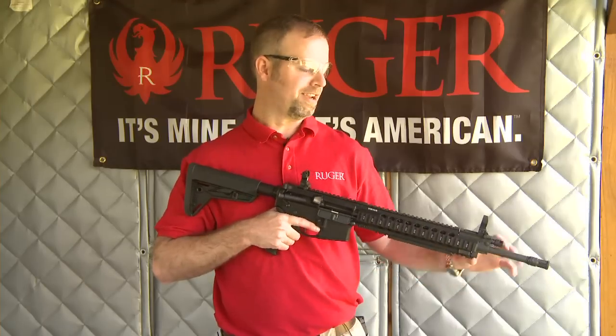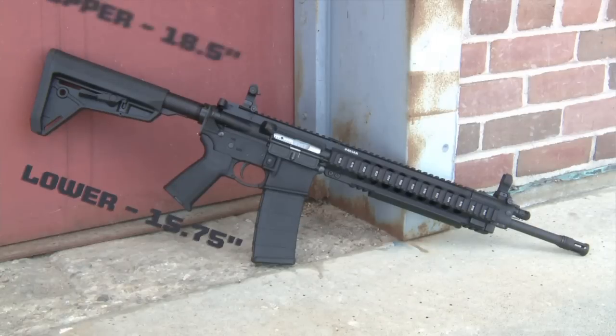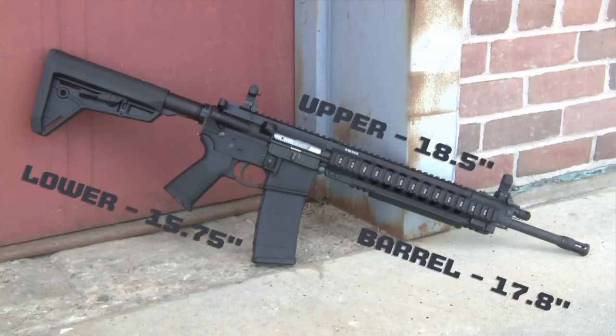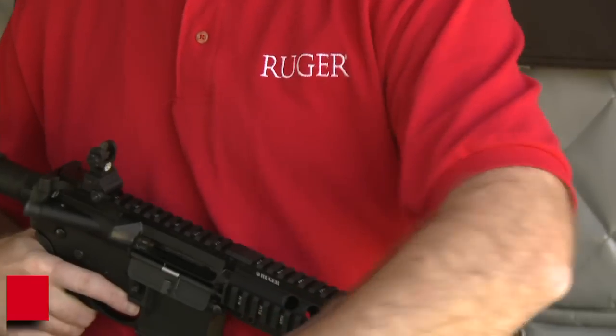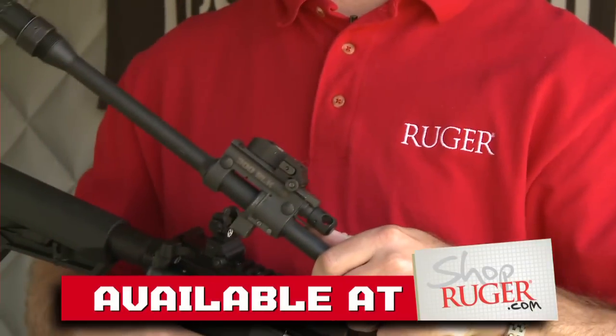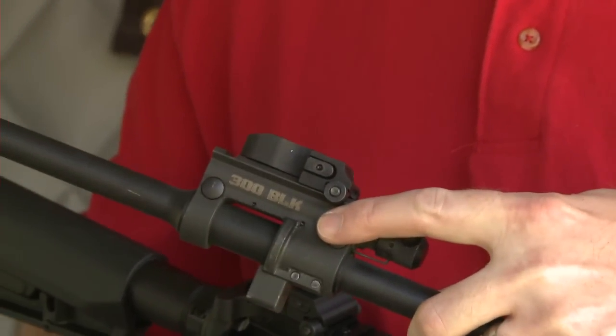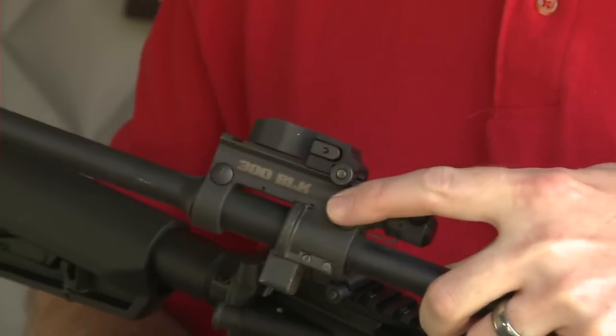So why would you want a takedown barrel AR? Well, maybe it's just to make a smaller package — easier to transport, easier to store. Or you can go to shopruger.com and get a 300 Blackout chambered SR556 Takedown barrel. The barrel is clearly marked on both sides of the gas block — 300 Blackout — so we don't want to mix calibers.